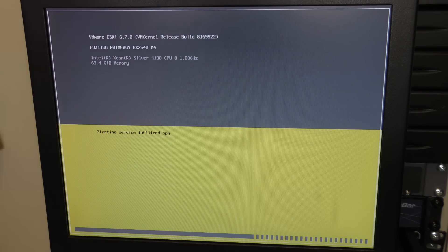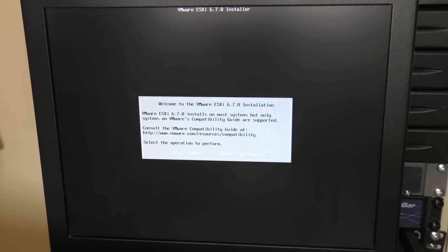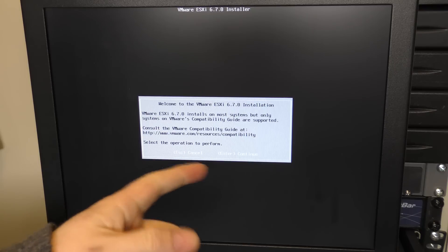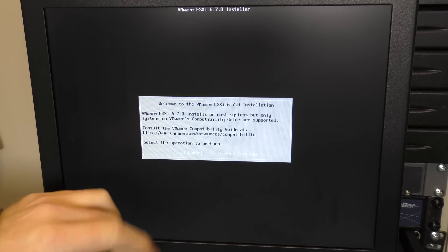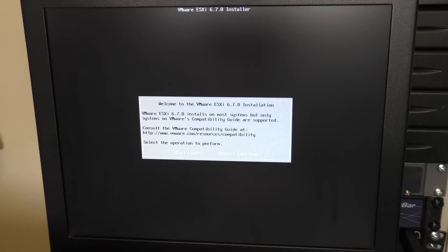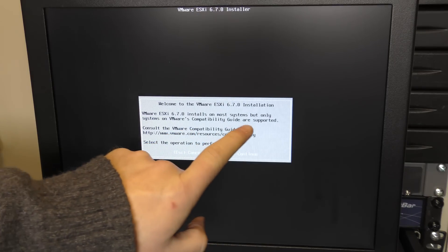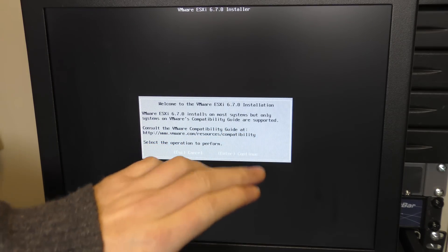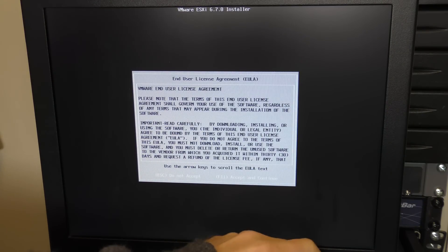I am very excited to see what storage options we get for installation. ESXi installs on most systems, but make sure it's on the compatibility list. We accept the license agreement and continue.